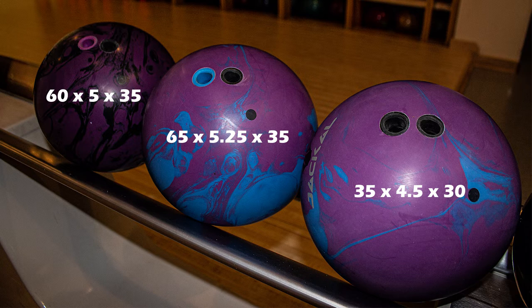The second Alpha Jackal I drilled to be cleaner through the front and retain a lot more energy down lane. This is the type of shape that can better take advantage of a walled condition. It's still going to roll in the puddle from the nature of how strong the cover and core are, but we've drilled it in a way that it creates angles — so when you get it out to the friction it's not going to just control the friction, it's going to drive off of it, and you can see that especially in the first few shots.